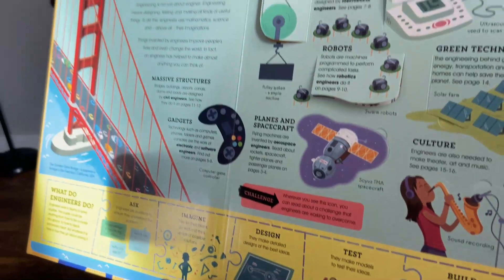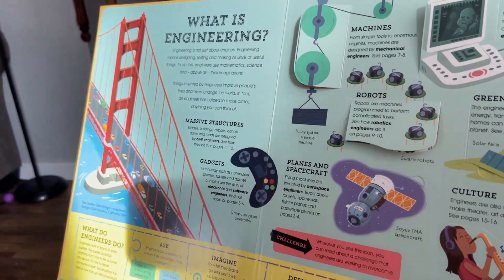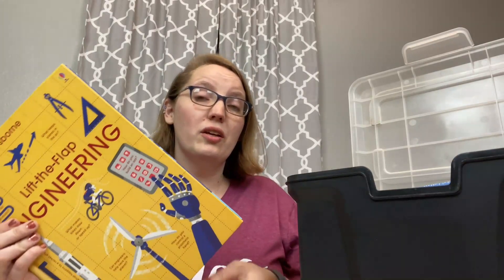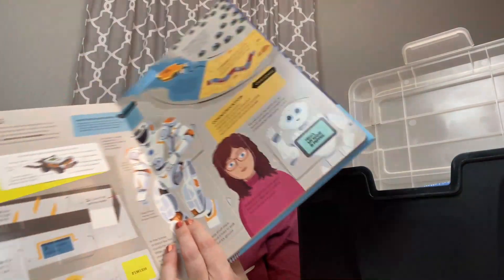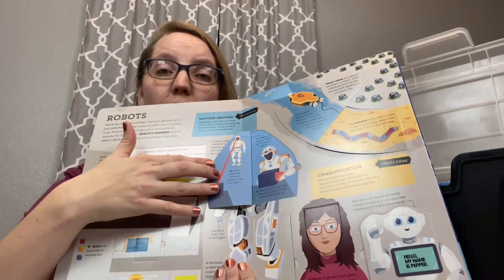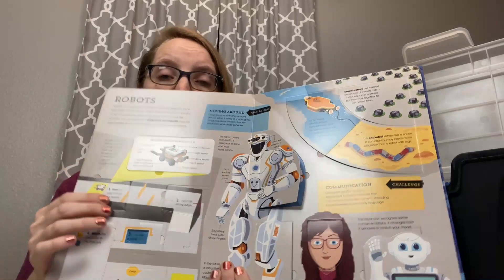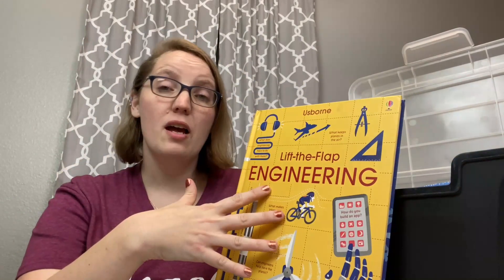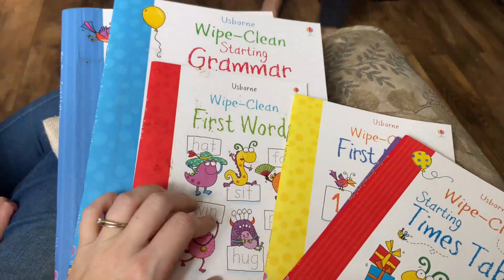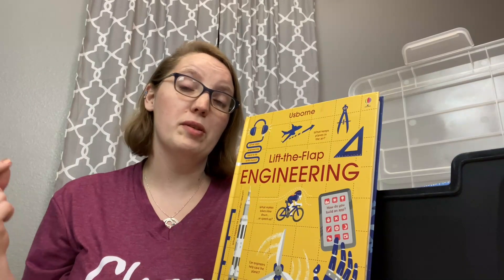We also love Usborne books. As soon as I get them in the mail I stick them in this box so my kids don't even see them. We love the Lift the Flap books for older kids — we currently have the Engineering one and the World of Shakespeare. These are much more in depth than the toddler versions. They have that lift-the-flap element but lots of information. The Engineering one goes through all the different types of engineers, and each page layout covers a specific engineering field and how engineering works in that job.